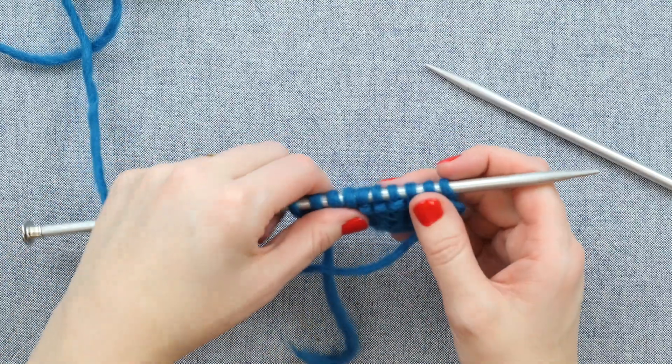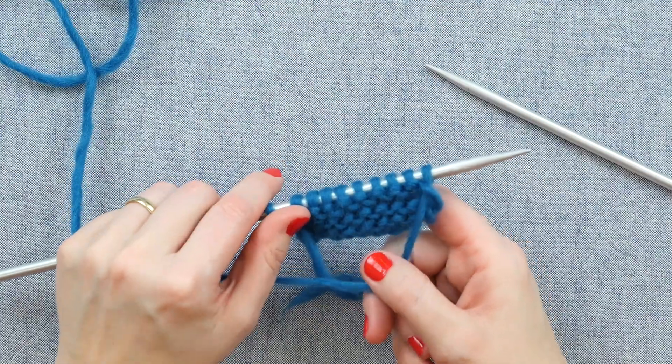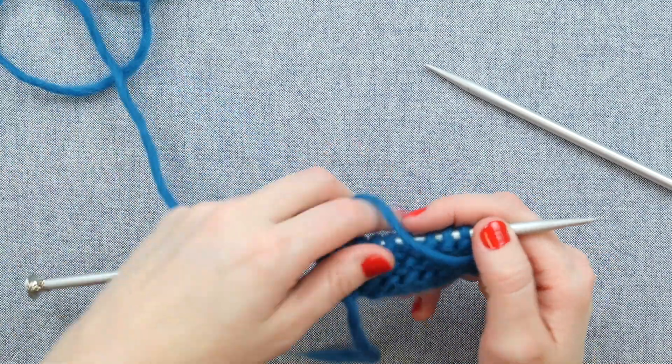On my needle here I have a few rows of stockinette stitch worked, so knit on one side, purl on the other, and I am now on the purl side of my work.